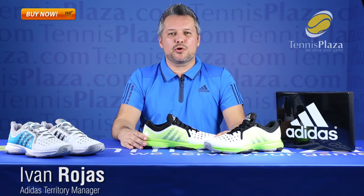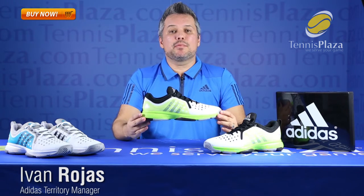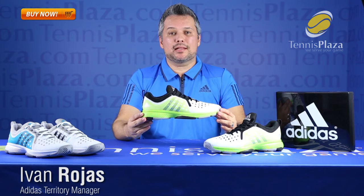Hello, everyone. My name is Ivan Rojas. I am the territory manager for Adidas Tennis Florida. I am here today to talk about Barricade Classic Bounce.